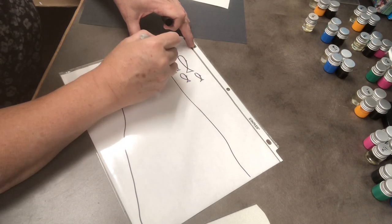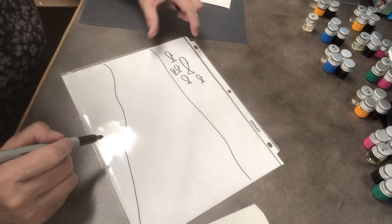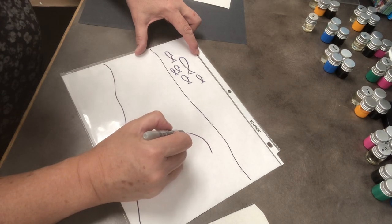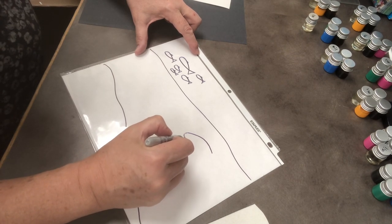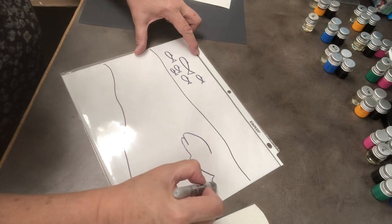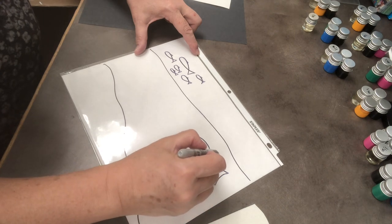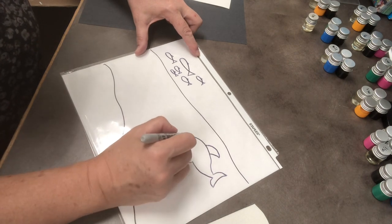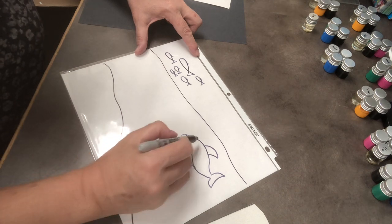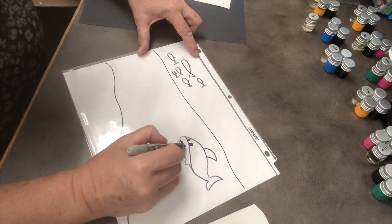Give them a little fin on top. And what would an ocean scene be without a shark? So I'm going to draw a great, great shark here, give him a little fin underneath. There we go — give him some colors because this might be a great white shark, so he's kind of white, but we'll give him a couple of good eyes and some teeth.